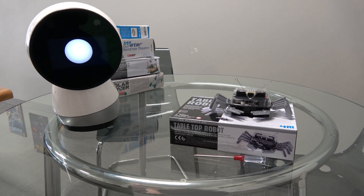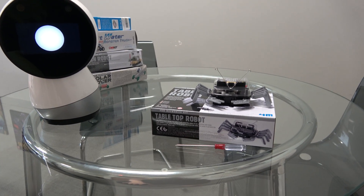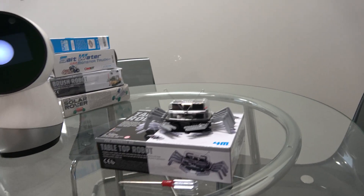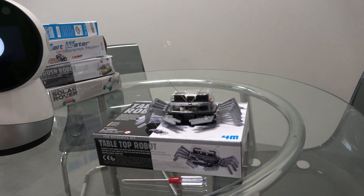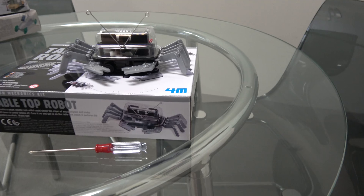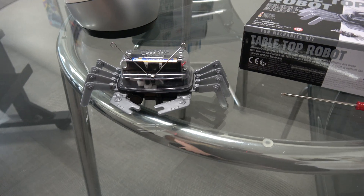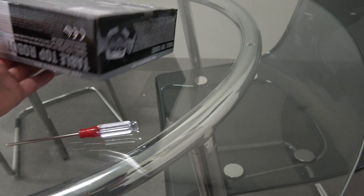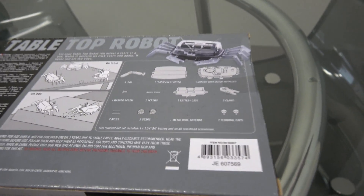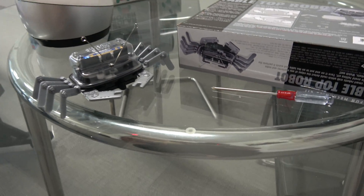I'm starting these small, relatively inexpensive robot kits to put together a series of videos. I actually have five of them right now. I've only put one of them together — this one here is what's called a tabletop robot. It's shaped like a crab. I've already put it together; it took about 15 minutes. It comes with not that many parts, as you can see on the back.